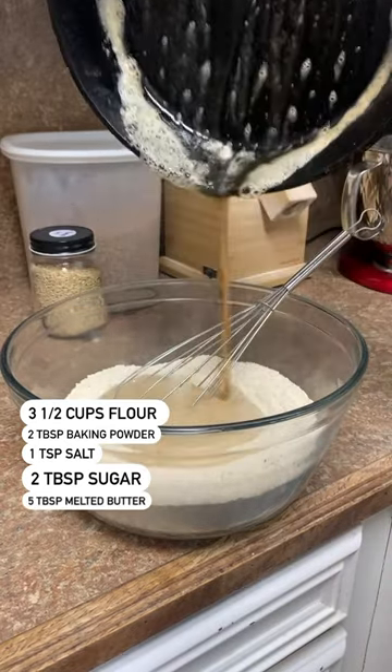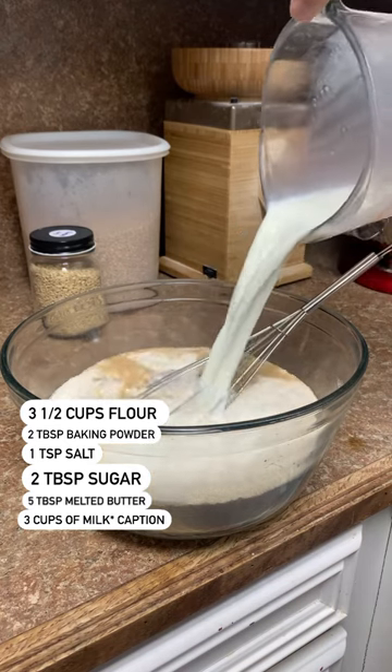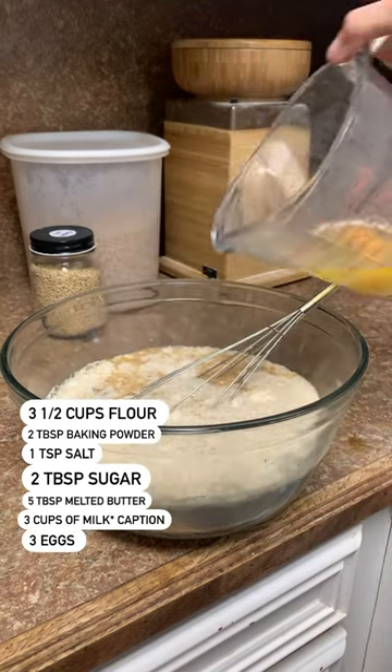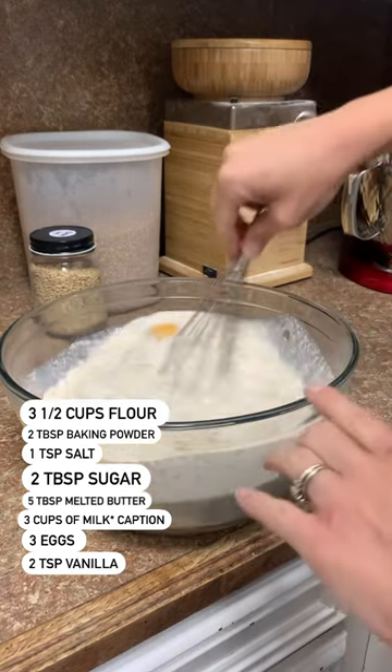For this recipe, for milk, you're going to have three cups of milk. But if you're using all-purpose, you're probably going to want to bump that up to 3 and a half cups of milk, and I will notate that in the caption.